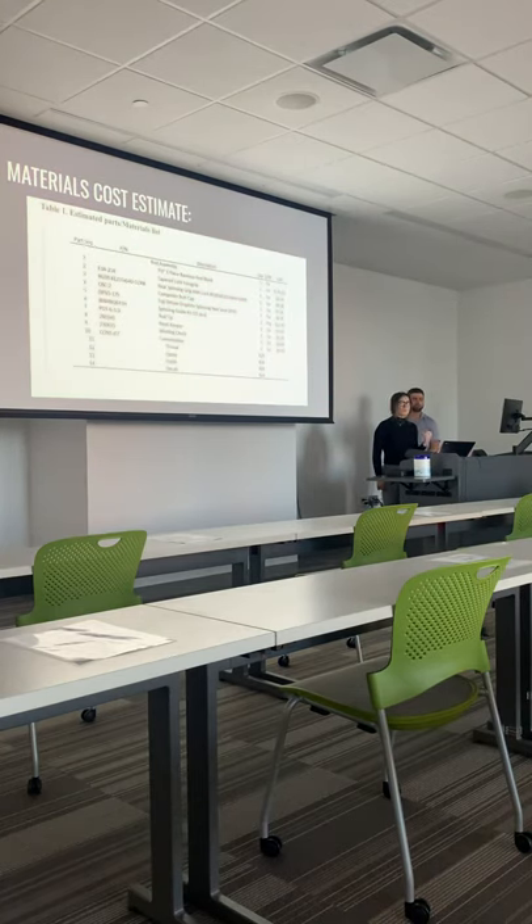Next we have the materials cost estimate, which was given to us as one of our variables. Most of the materials in the estimated parts materials list were seafood-quality items and were mostly under $10. This made the fishing rod relatively expensive at about $307.18 per bamboo spinning rod. The part that makes the rod expensive is the bamboo, which was estimated to be about $125 for one piece. So in the end, that's what made it relatively expensive — they're paying mostly for the bamboo.